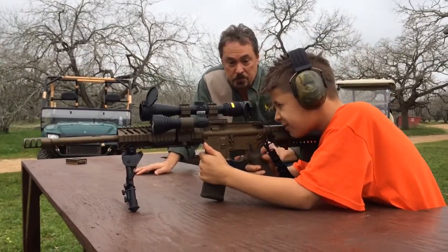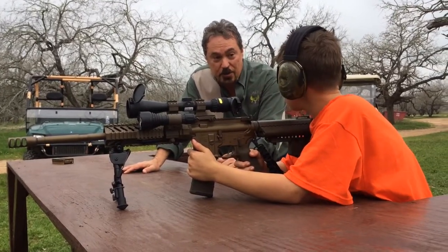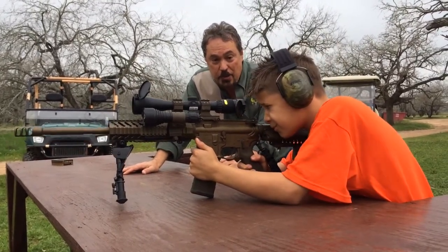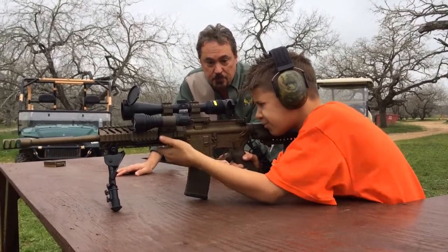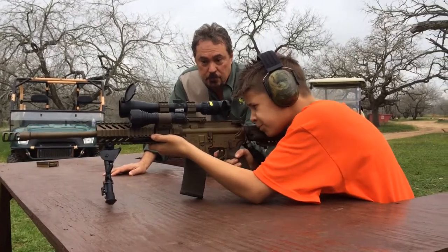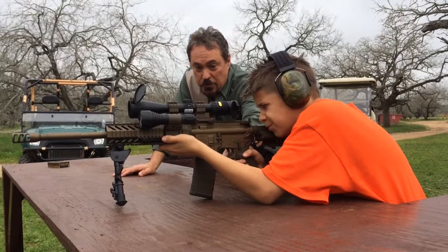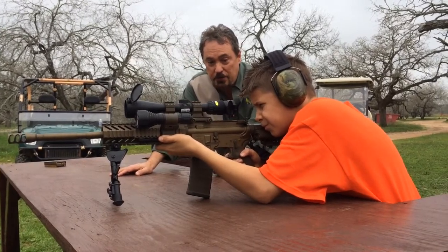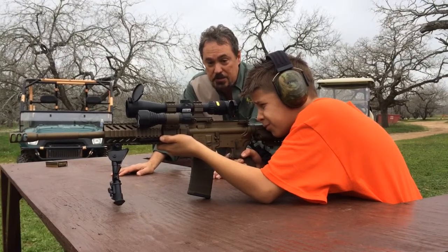Get ready and you're going to shoot the target on the right. Before you put your finger on the trigger, I want you to say fire in the hole. And then you can fire any time you're ready. After you get comfortable and get a good steady shot, pull it tight into your shoulder. Don't put your finger on your trigger until you say fire in the hole and you're ready to pull the trigger. There's no hurry — once you say fire in the hole, take your time and get a good steady shot.